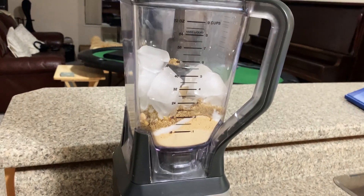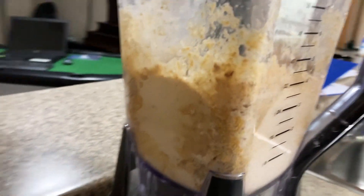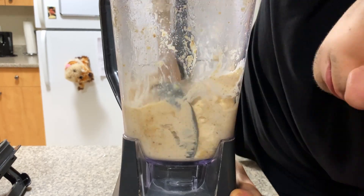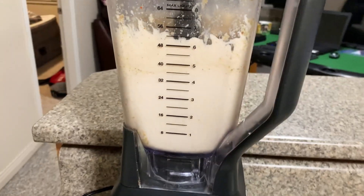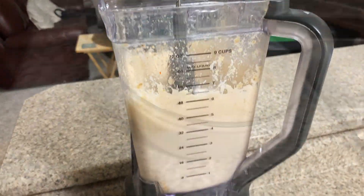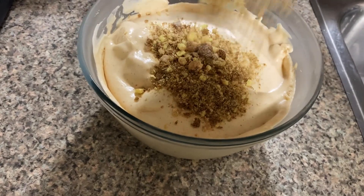Now we need to blend. We just have to scrape some of the sides and continue blending. Okay, I think that's it. Now we'll transfer that into the bowl. What's left is to put the remaining Reese's Puffs on top.